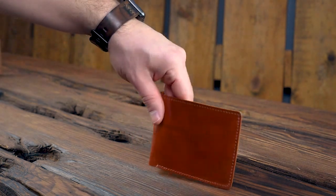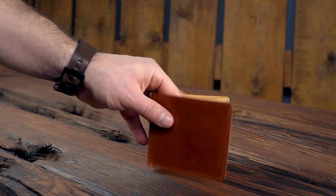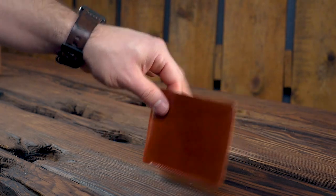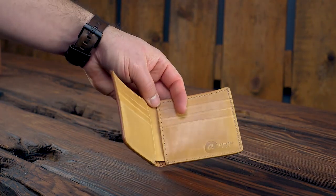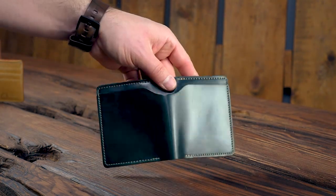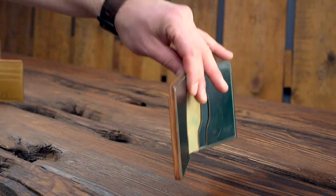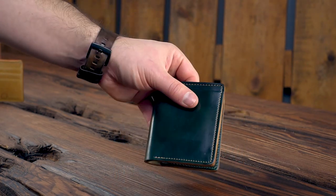I wanted to show you a couple of irregular wallets that I'll be putting up on the website just before this video goes up. This first one is my favorite shell color — the amaretto shell cordovan Johnny the Fox. This one has a little bit of a crease line on the outside. It doesn't feel like it looks — you can't really feel the crease in there, but you can see it. I actually kind of like the look, so this might be a great Johnny the Fox to try out if you want to try the amaretto shell. And we got a funky one here — this is a shop-worn Tony the Ant in dark green shell cordovan. This one definitely shows signs of wear, so we're going to give a heavy discount on it. You can see some dents and scuffs on the outside left. On the inside we also have a little bit of scuffs and scratches where those raised letters and numbers of your credit cards are. This one will be up on the site on the flash sale page.